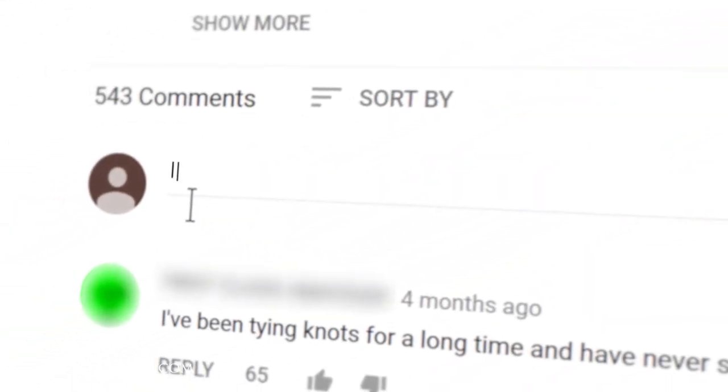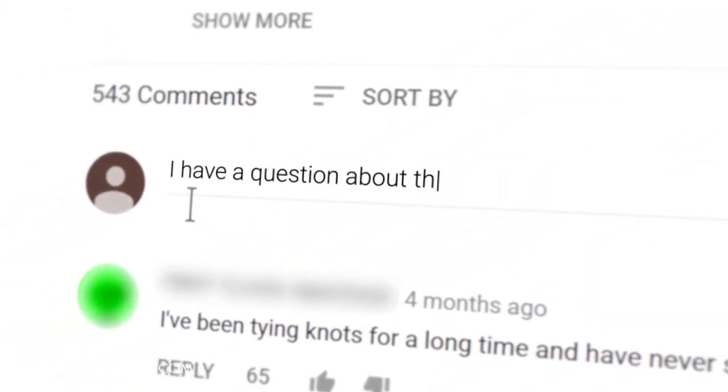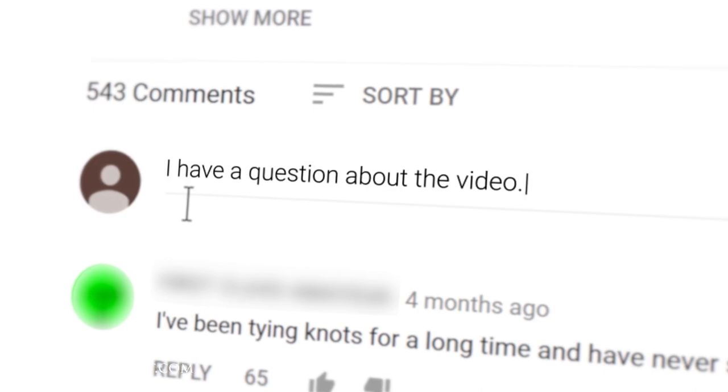Hi, I'm Kirby Allison and we love helping the well-dressed take care of their wardrobes. In today's video I'm going to show you how to clean gunked shoeshine daubers. If you have any questions or comments during this video please ask them in the comment section below — I enjoy getting back to all those questions personally.